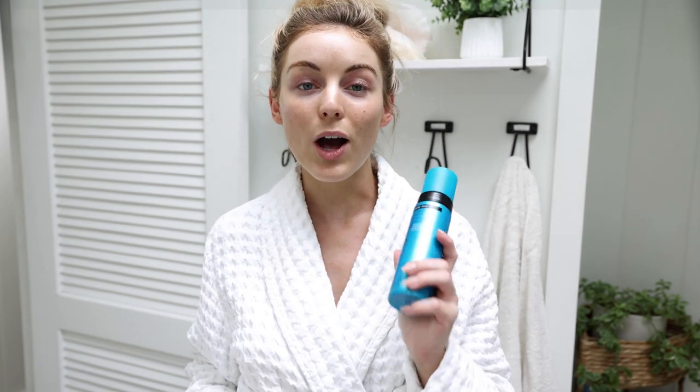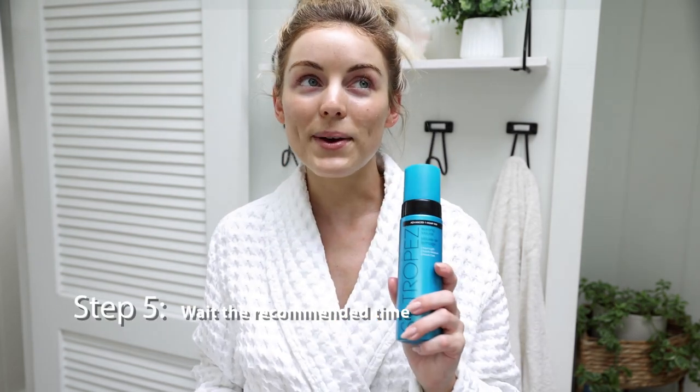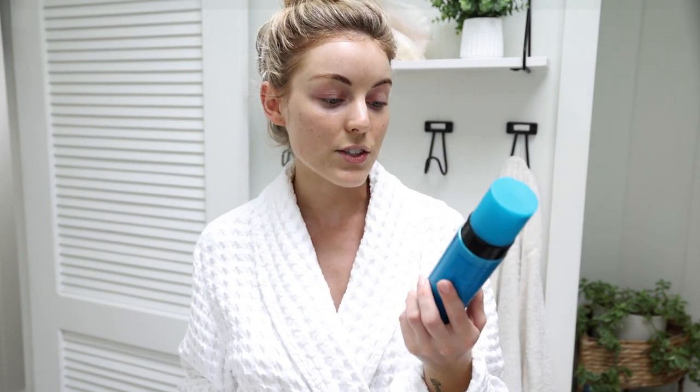Now that everything is applied, all we have to do is wait. This is why I love express formulas — you don't need to wait as long for it to develop. On the package it says one hour for light, two hours for medium, and three hours for dark. I'm going to wait about two to three hours so you guys can get a good idea of how this specific mousse develops — and also because I want some color. I will be back in about two to three hours.